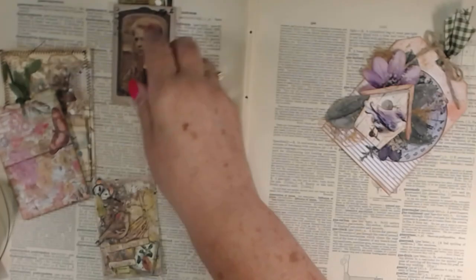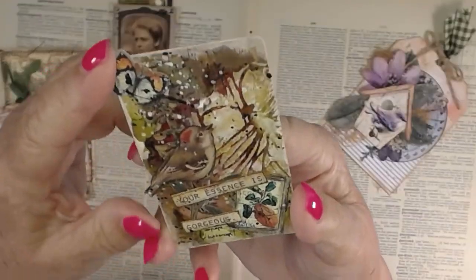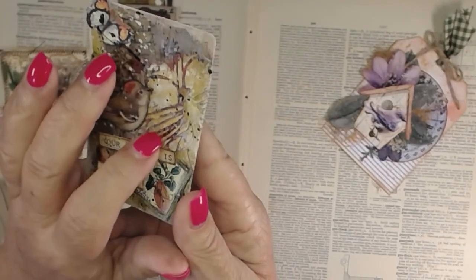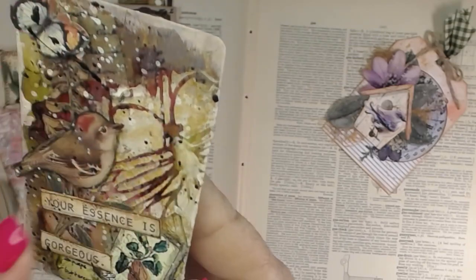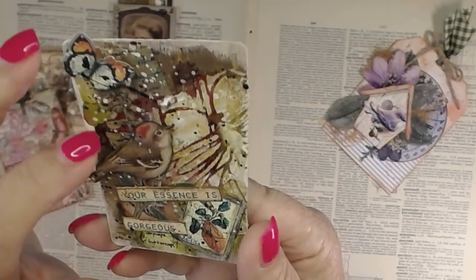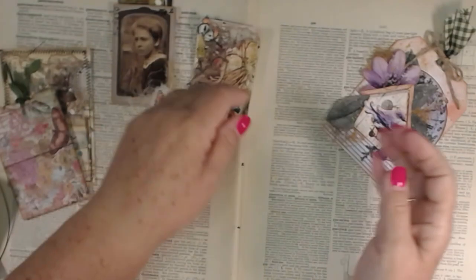This is a plain card that I altered on this side with some inks and die cuts. This is a stencil right here — it's a butterfly. I think this is Tim Holtz, and that may be too, but don't mark my words down — I can't remember.